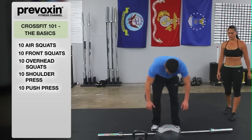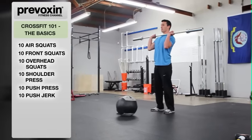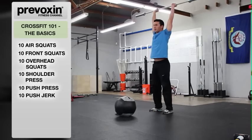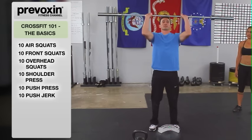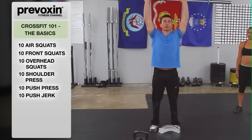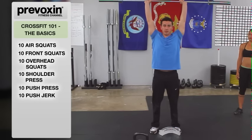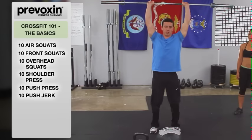Now we're going to go into a push jerk. The push jerk is going to be used for a weight that you can't push press anymore — you can't get it up overhead. So after the push press, you're going to send it into a small squat and stand up fully with it. You use that dip to create momentum, shove the bar as high as you possibly can, re-dip underneath it, and stand back up. It's very important that you utilize that small re-dip so you can get that weight completely overhead without struggling.